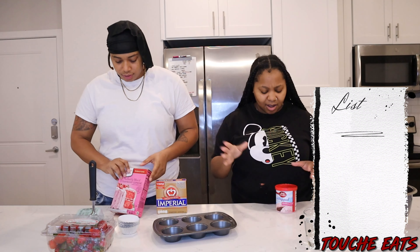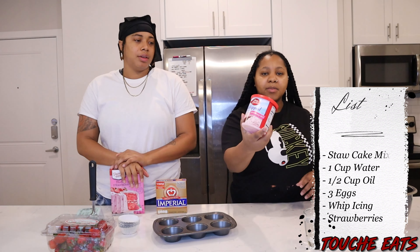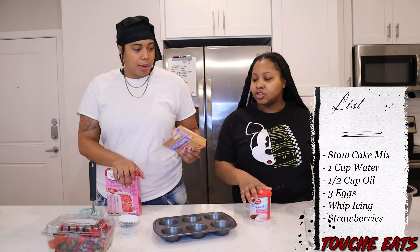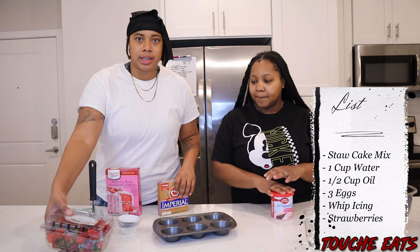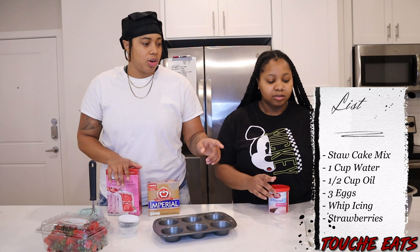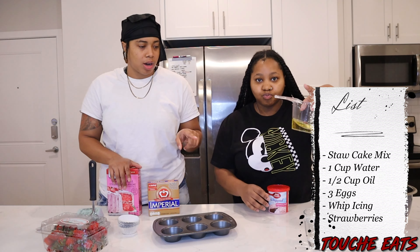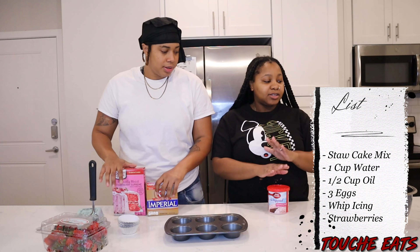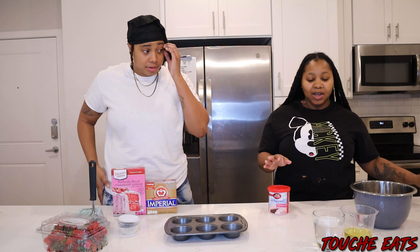I mean cake mix, y'all, and then whipped icing. So this is strawberry with icing. We got butter, we got strawberries, you know, to make it fancy. Three eggs, and you're gonna need a half a cup of oil and a whole cup of water. So we got everything, y'all, we prepared, so we gonna get right into it.